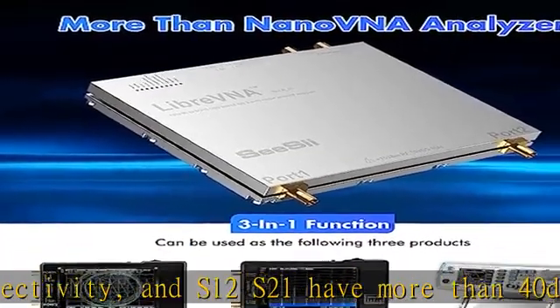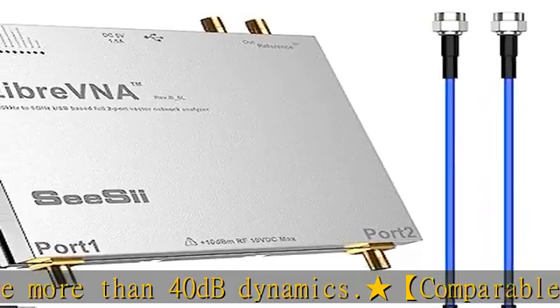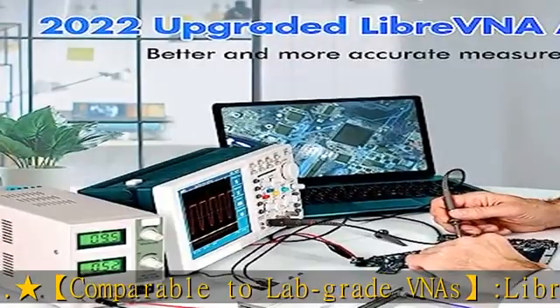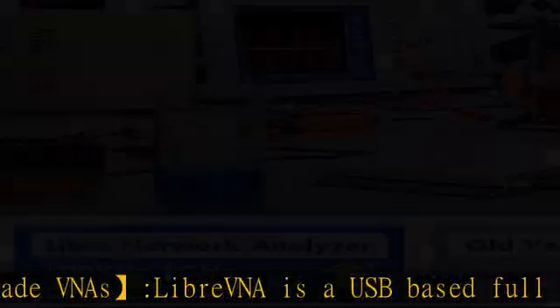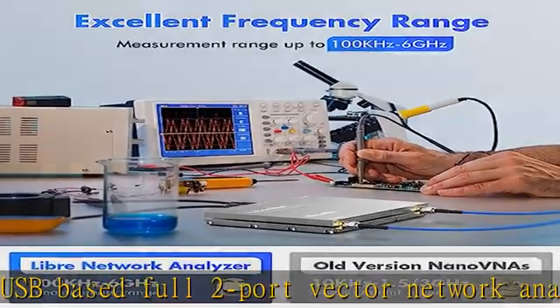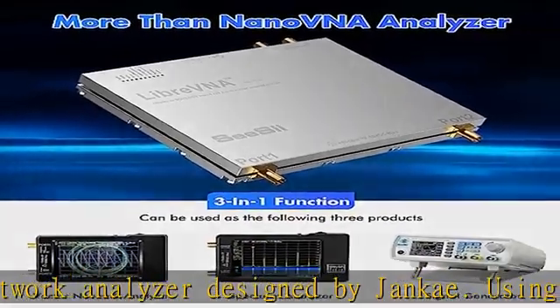In vector network analyzer operating mode, the Libre VNA can measure the complete S11, S21, S12, and S22 parameters. A source signal is generated and alternately applied to the RF ports. The incoming signal at both RF ports is measured, resulting in S11 and S21 when the source is routed to port 1, and S12 and S22 when routed to port 2.